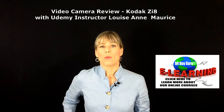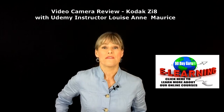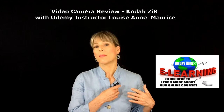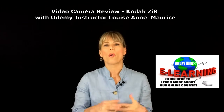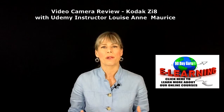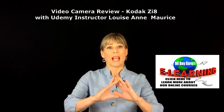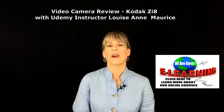With the last lecture we looked at audio; now with this lecture we're going to look at video. I use an Audio-Technica lavalier microphone — lavalier meaning it clips onto my blouse or whatever I'm wearing. For video, the recorder I use is a Kodak zi8. I probably spent about $200 on it a few years ago. Kodak doesn't make this model anymore, but I still like it because it records in full HD and the quality is pretty good for the price.